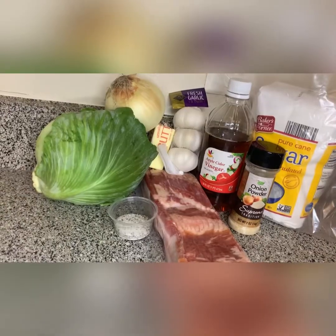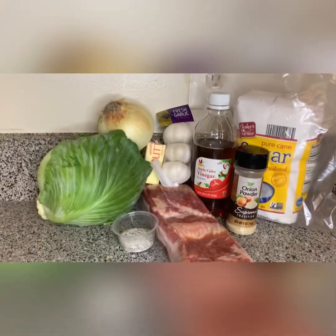Hey guys, hey friends, welcome back to my channel. Today, as you can see by the title, we're making smothered cabbage — fried cabbage, sautéed cabbage, whatever you want to call it. I'm putting some cabbage in a pot, I'm gonna turn the pot on, and it's gonna get good. So stay tuned.